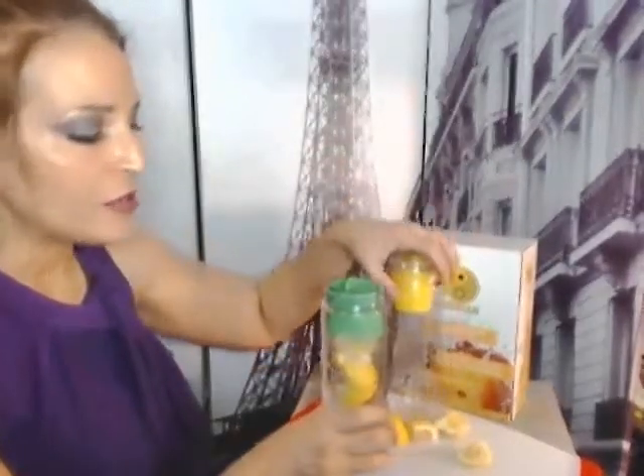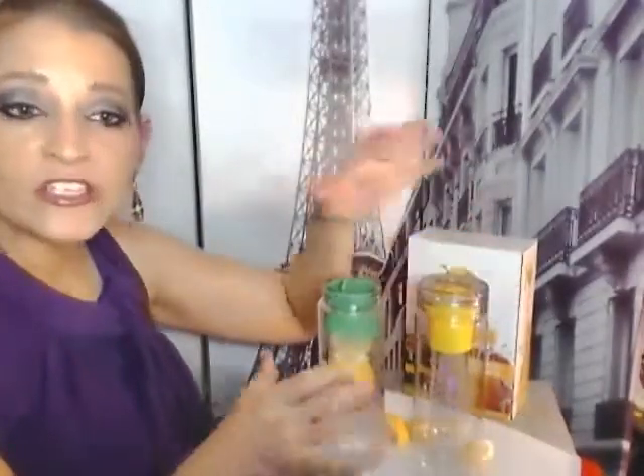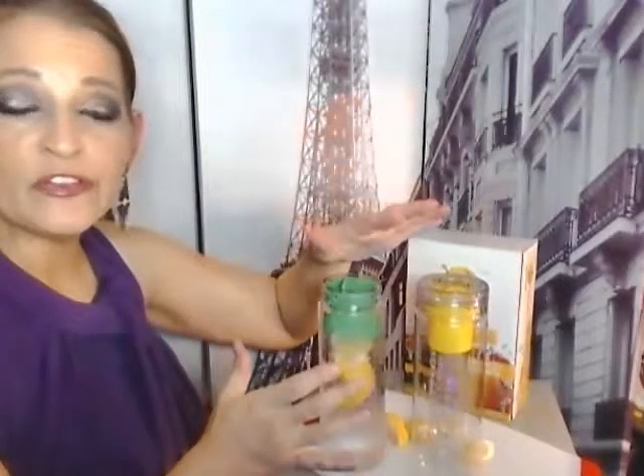It's a two-pack and it's pretty much two for the price of one. So it's the Nayoya fruit infuser water bottles, 28 ounces, with Triton break-proof plastic. Try it. I'm Lisa. Thank you for watching. Bye, have a good night.